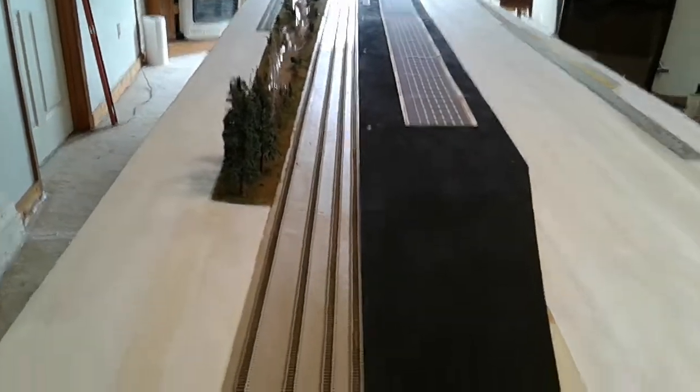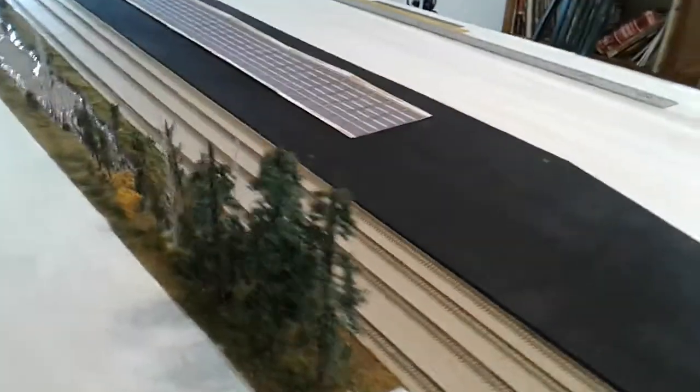Sheesh, this thing's getting long. We're looking at 8, 8, 16 — 20 foot right now — and got another 3 foot to add on this lower end here.